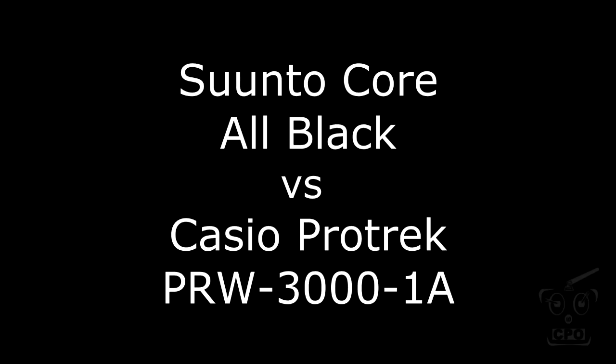Hey there, Scipio here, and in this video I'm going to go over some of the differences between the Suunto Core All Black and the Casio Protrek PRW3001A watches. It's not going to go into every single feature or difference — these are just the things off the top of my head that I noticed as I was comparing the two watches, so I thought I would share this with you. So let's get to it.